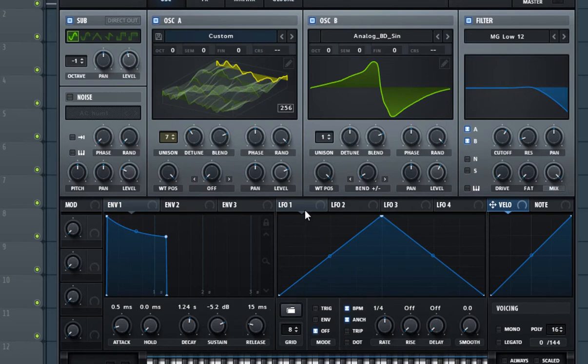Now take LFO 1 and put it on the oscillator A wavetable position so it covers all of it. Put it also on oscillator B's wavetable position, and set the rate to 4 bars. This is because it makes the changes so gradually that it gives the sound a feeling of movement.